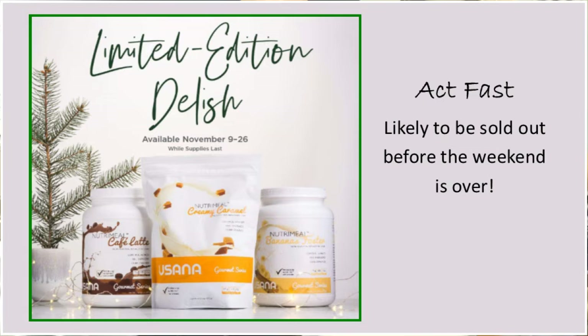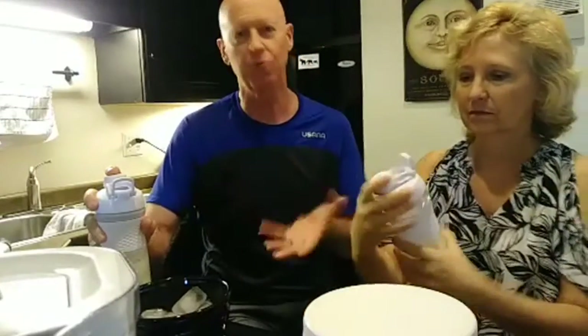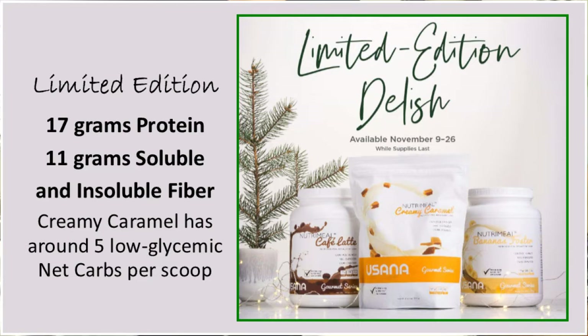The caramel smells really good. They both do. The bananas smell like bananas. The nice thing about these is that they are low-carb, high-protein — they've got like 17 grams of protein and about 11 grams of fiber. So it's a really good, balanced meal replacement. Mine is sweetened with monk fruit.